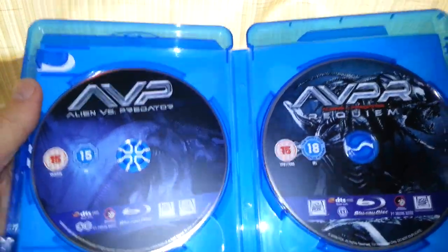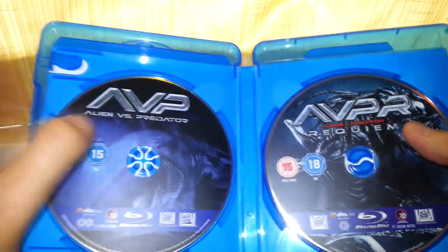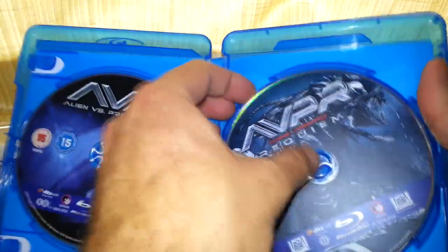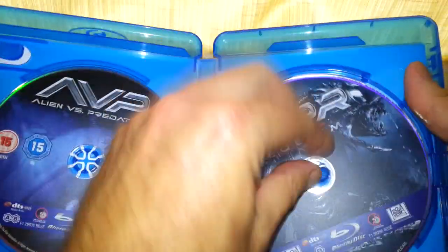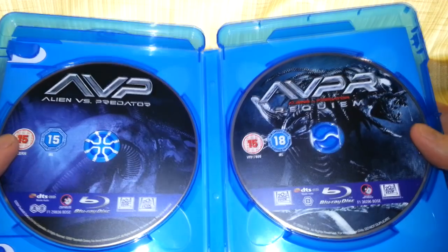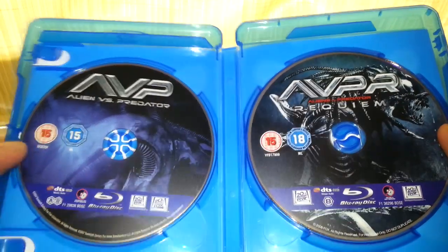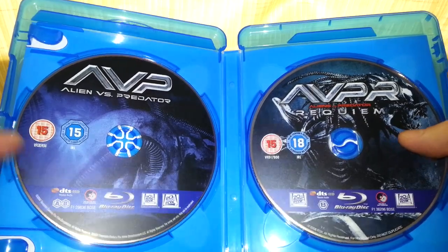Let's have a look inside. Not a lot inside actually — you only get the Blu-rays, no additional stuff. Just the Blu-rays themselves, and there's nothing behind the discs, just plain. Same with this one — just nothing there, just plain. So what you see is what you get. I haven't watched the discs yet, so I don't know if there are any additional features — might be, I don't know at the moment.